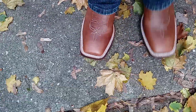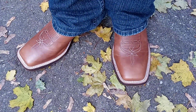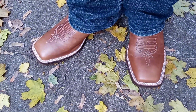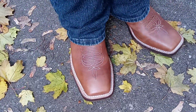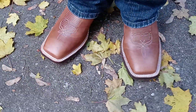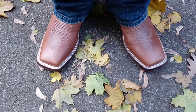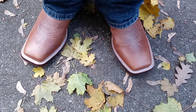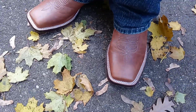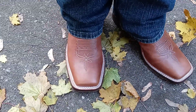Very comfortable, very comfortable. Might have to get me another pair of these in a different color. I'm gonna check and see if they come in black, but I do have a black Tony Llama boot that looks something like these except the heel is different — it's a riding heel. I might do a video on those too.